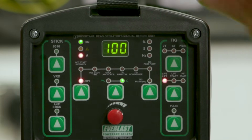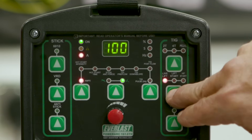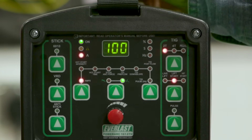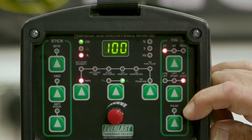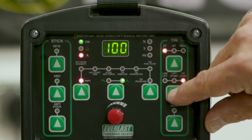This machine features three arc starts. LiveArc, LiftArc — which all of us are used to — where we depress a contactor and touch the tungsten to the material to initiate the arc and open the gas valve manually, and then of course our old favorite, high-freq start, either with a foot pedal or a finger switch.